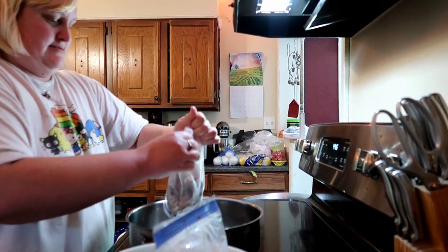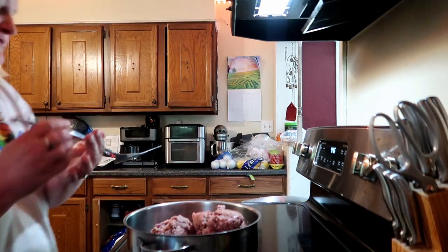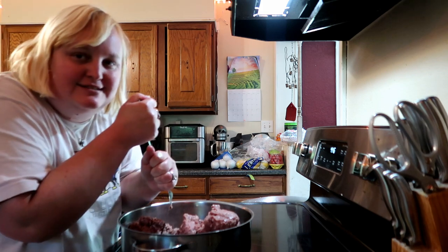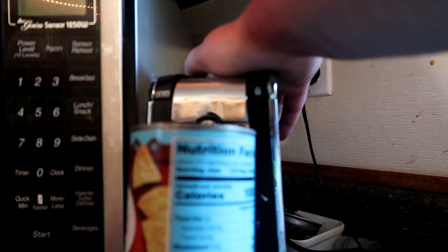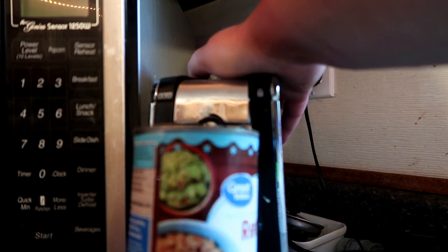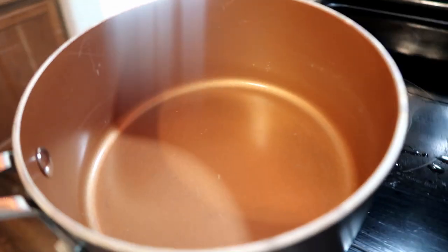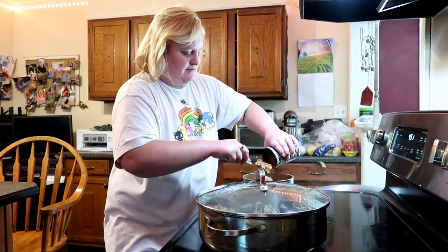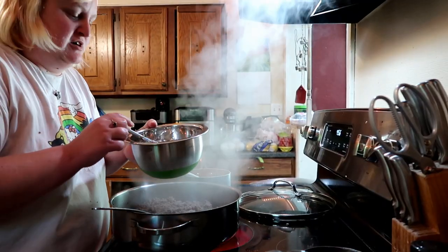Drop our meat into the pan. Now we're gonna start chopping up our meat — it's a little bit frozen still. Since the meat is a little bit frozen I have the lid on. We're getting the meat chopped up. I have some refried beans on the stove.